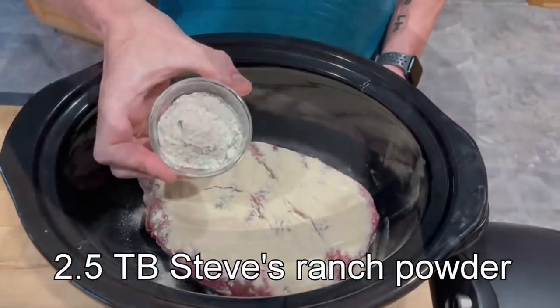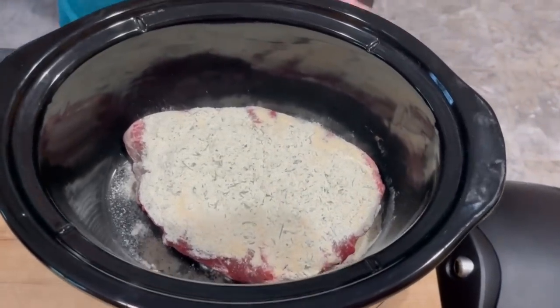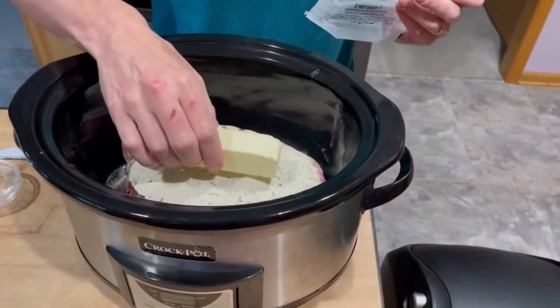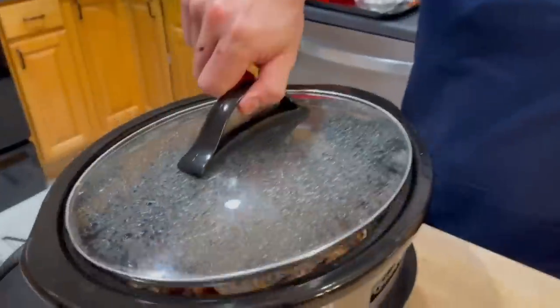Next I'm going to add my ranch powder seasoning — about 2½ tablespoons worth. And finally, one stick of butter. This time I am using salted, though I don't know that it makes a tremendous amount of difference. Cover and cook for 9 hours.